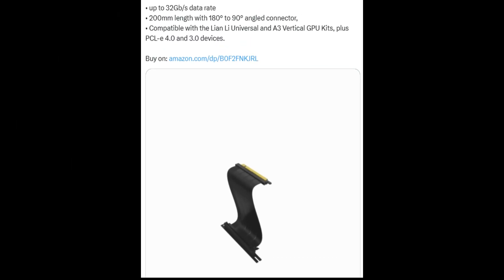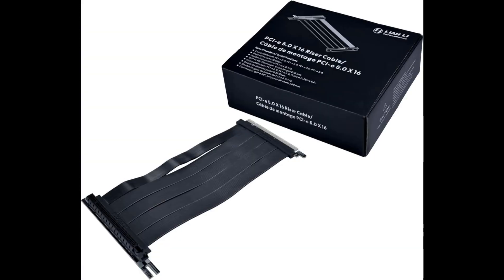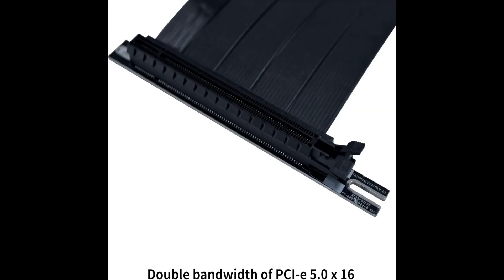According to Lian Li's post on X, formerly Twitter, this riser cable is backwards compatible with PCIe 4.0, PCIe 3.0, and PCIe 2.0, ensuring that it can be used even with older systems.